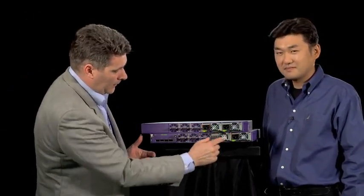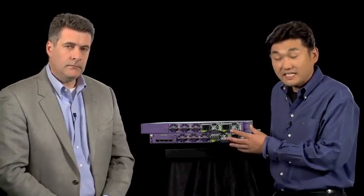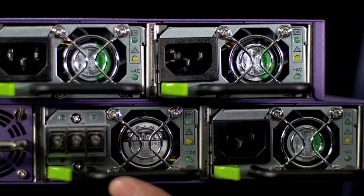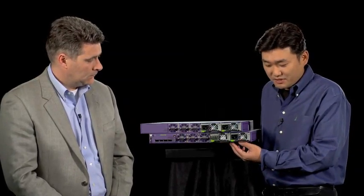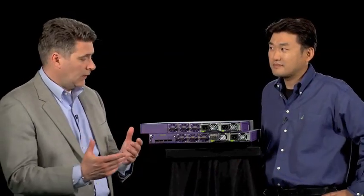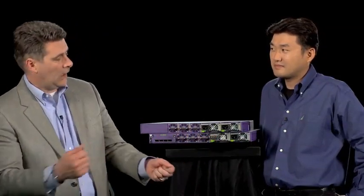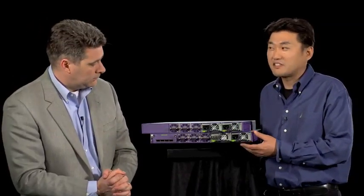It looks like we've got a couple of different versions of power supplies. These X670 boxes can support AC power supply or DC power supply, and you can have dual hot-swap for redundant configurations. You can even mix and match the AC and DC power supplies — as you can see on the bottom switch, AC on one side and DC on the other. So the purpose of this mix-and-match design is exactly that kind of flexibility and versatility.